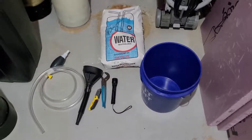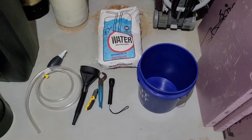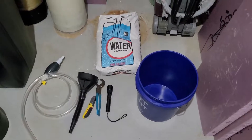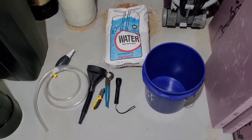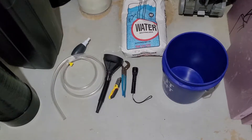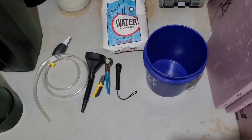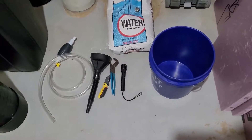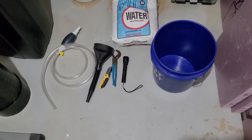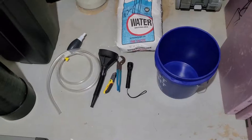Welcome everyone. This video is going to show you how to add the water neutralizer calcite to your tank system. Here are just a few tools you're going to need: obviously the water neutralizer, which you can pick up at your local plumbing supply store, a bucket, a hand pump to help get the water out of the tank so you can add the calcite, a funnel, and a flashlight to check the calcite level inside.